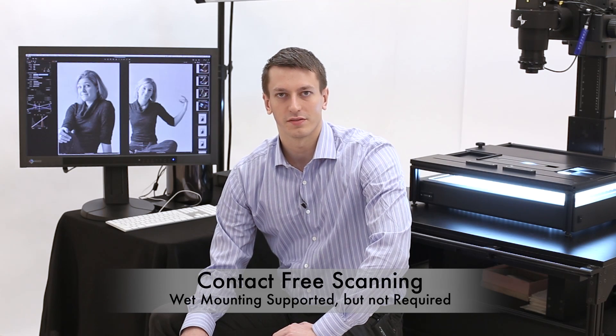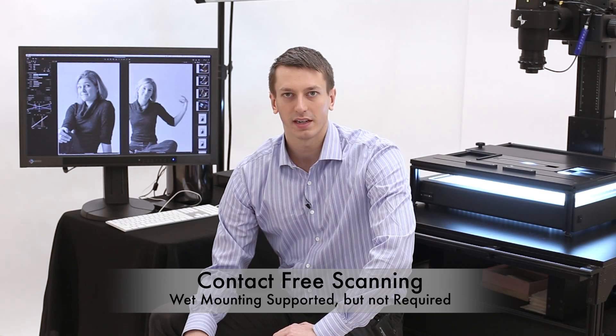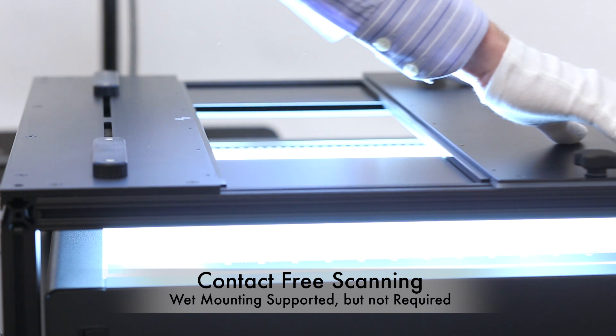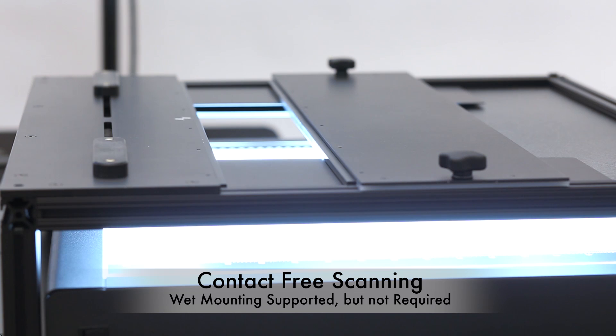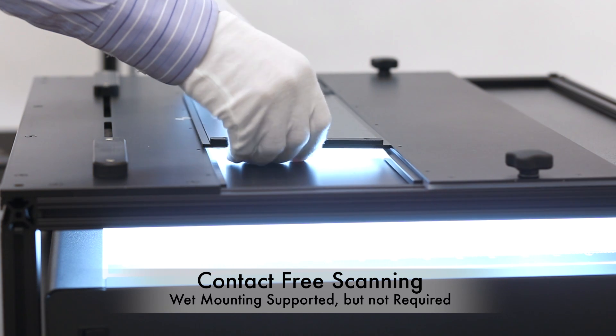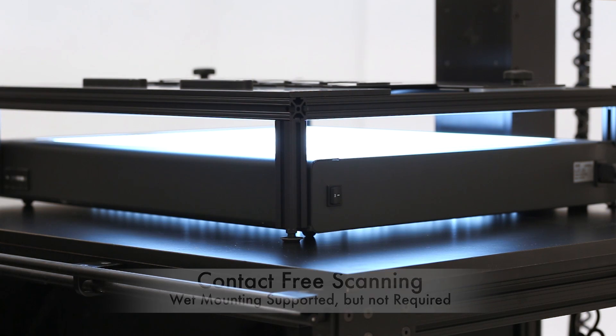Unlike drum scanners or film scanners, contact is not required for scanning with the FPS. While wet mounting and other forms of direct contact scanning are allowed, they're not required by most of these holders. No automatic handling or automatic feed mechanisms are used. All handling is done by the experienced technician.